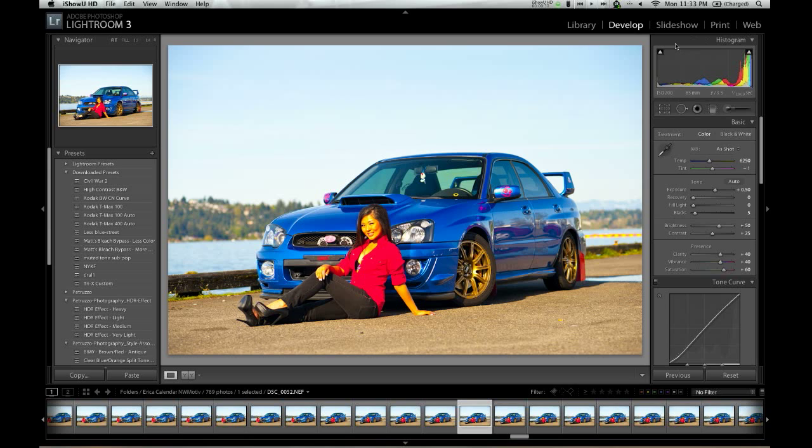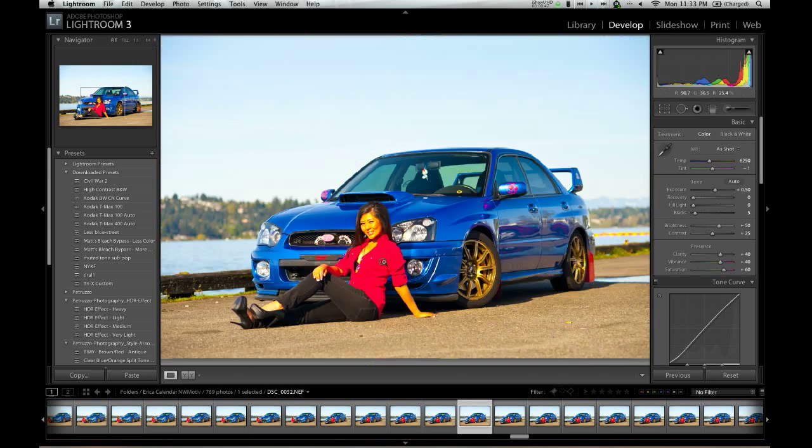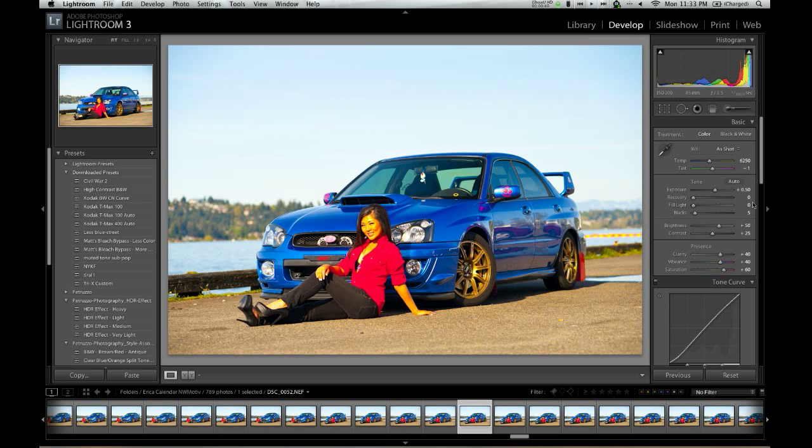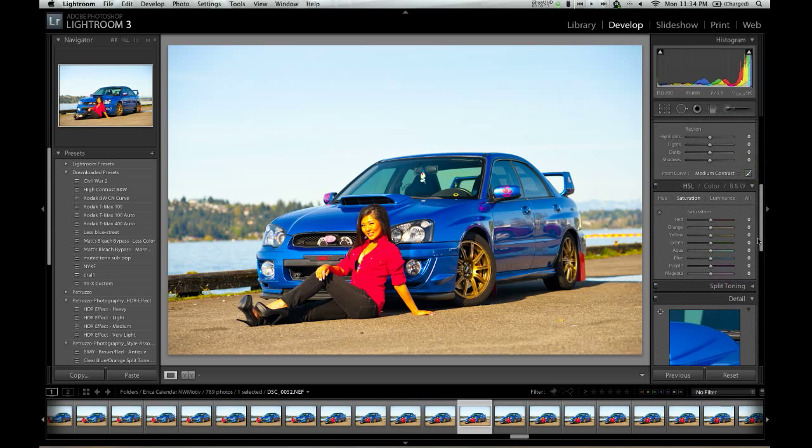We shot this for the SubiGirls calendar. As you can see, my default settings have the saturation turned up quite a bit, so the first thing I'm going to do is actually work on that saturation. Her clothing right here is really oversaturated, and so is her skin. So I'm going to come over here to the right side and come down to this panel with the saturation.